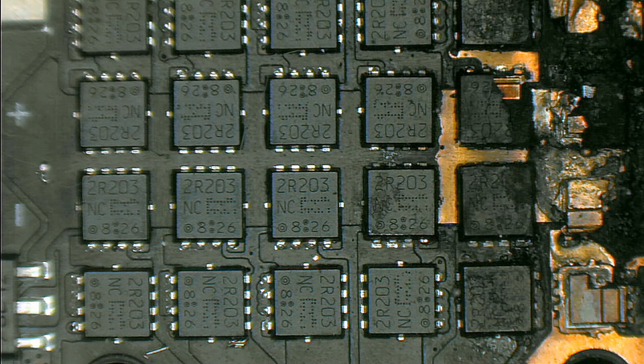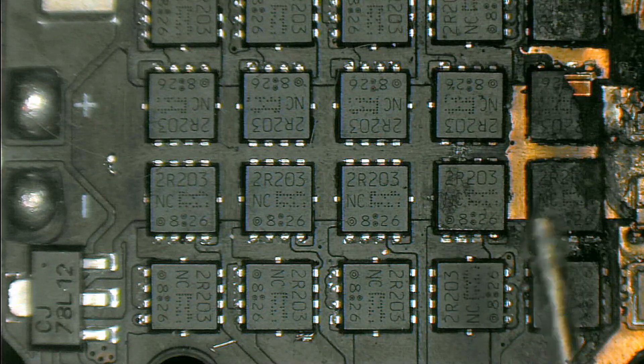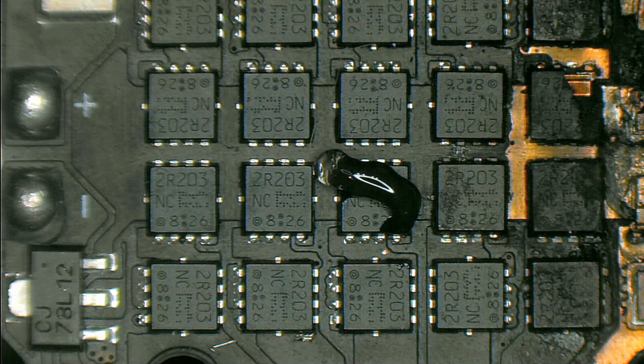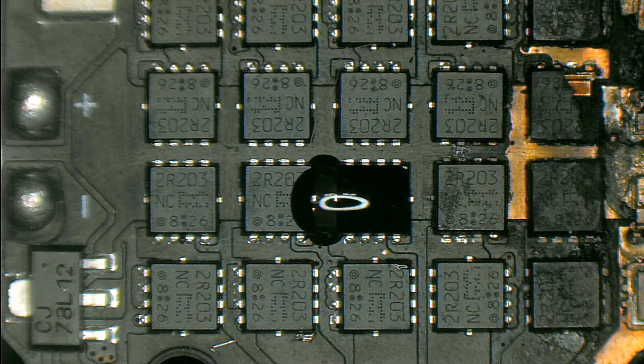I don't want to make this a very long video so I will just try and desolder some of these MOSFETs here on this burned 4-in-1 ESC. Let me place some flux here. I normally use the 7mm nozzle on the hot air, because I feel that this is the one to go for most jobs. I'm heating up the ESC from a little bit of distance just to heat it up slowly.